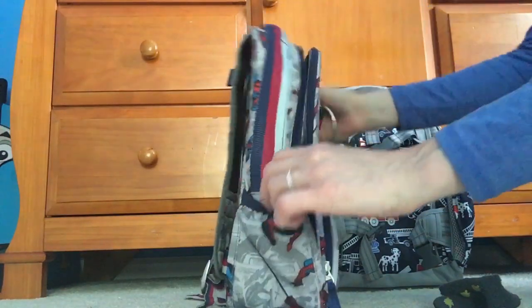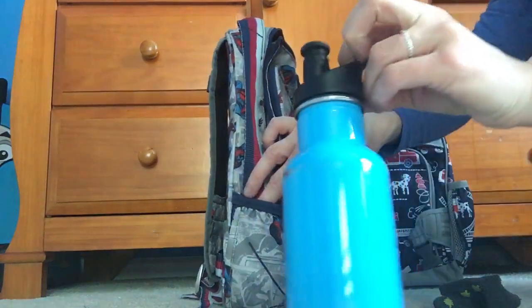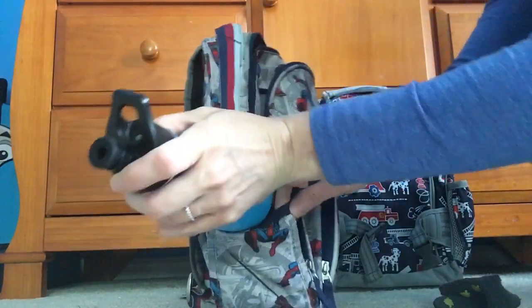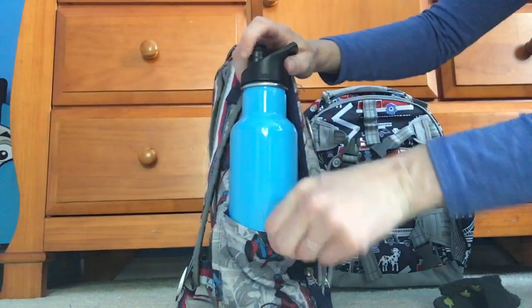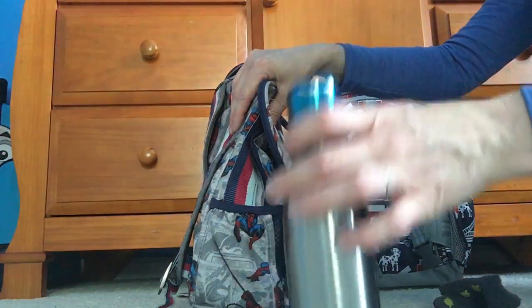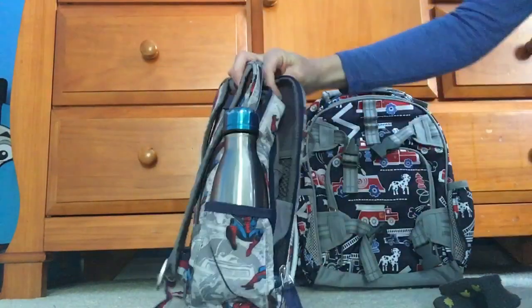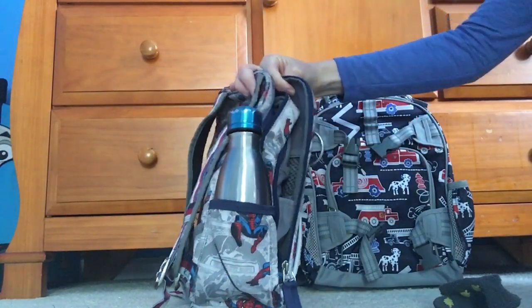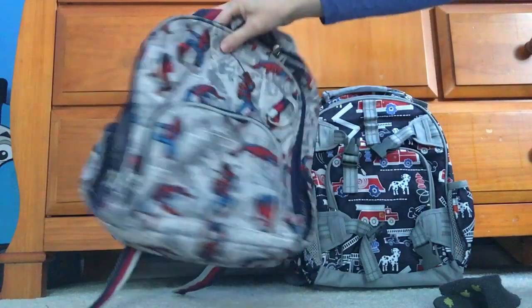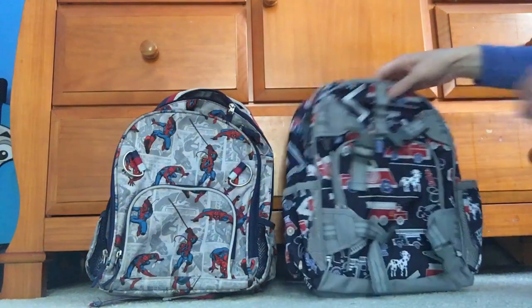The water bottle pockets are teeny tiny. Here is a 12-ounce Klean Kanteen insulated bottle — it's a pretty wide bottle and it will not fit in here without a lot of difficulty. This is a 9-ounce S'well bottle — it's skinny and this one will fit. So a 9-ounce S'well bottle fits, and I suppose a smaller sippy cup or juice box would fit in this pocket as well.